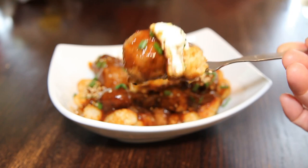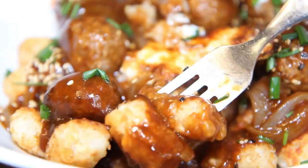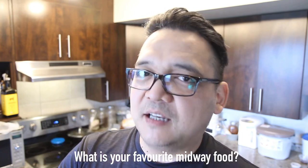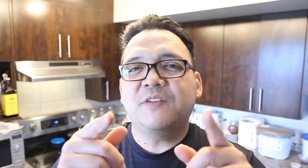That was our recipe for loco moco tots! I hope you enjoyed it. Take the recipe, make it yours, and have fun in the kitchen. My question of the day: what is your favorite thing to eat on the midway? Whether it's a state fair, festival, or night market — what's your favorite dish to eat while walking around? Let me know in the comments below, and we'll see you on the next one.